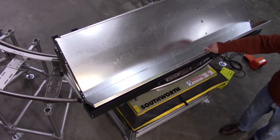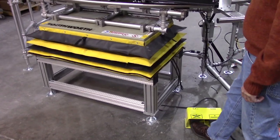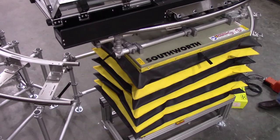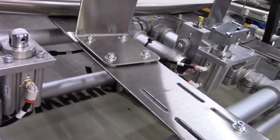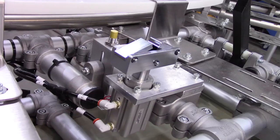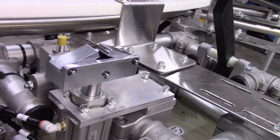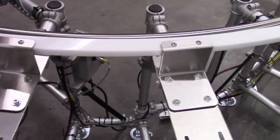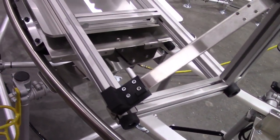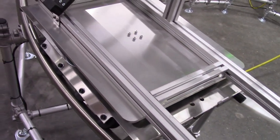Further ergonomic challenges were overcome by integrating a lift table with the cart track tubes. Each assembly position also had a pneumatic lock that held the cart and product in place for efficiency and safety. A nylon anti-tip guarding ensured that the cart and product would remain in place during assembly and transfer.